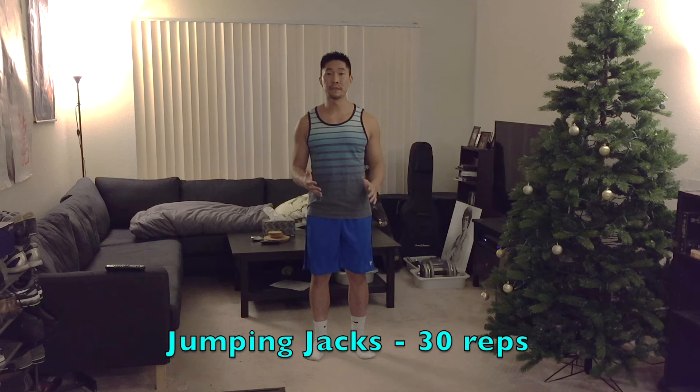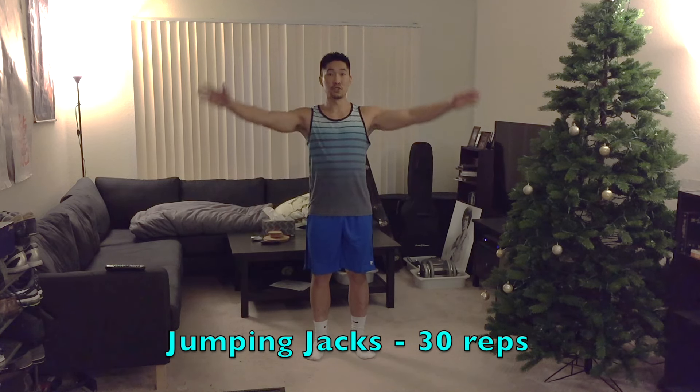The first exercise is jumping jacks and you're going to perform 30 of them. Make sure you spread your legs wide enough and you touch your hands at the top to get a full range of motion.